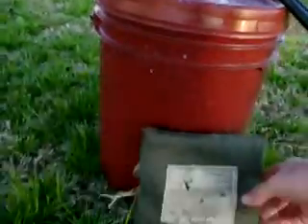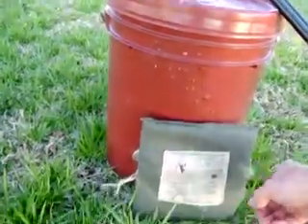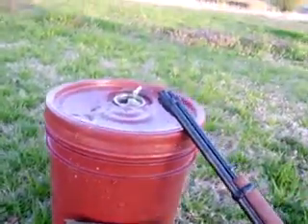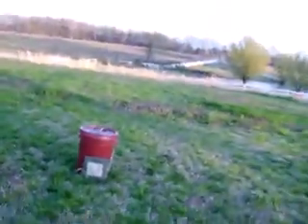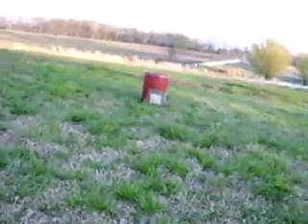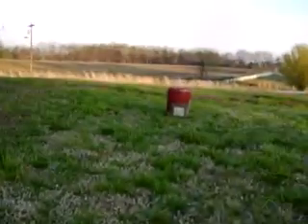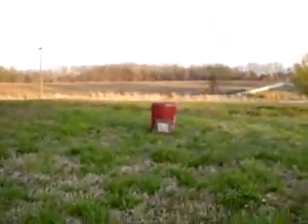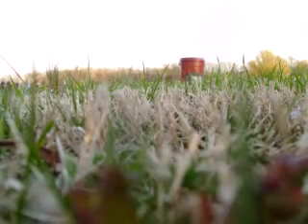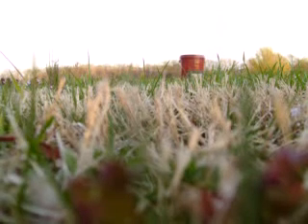I'm going to set this up by my bucket — not pinning it, just setting it loosely right there. I'll go back about 10 or 15 feet — somewhere right in here, pretty close range. Bear with me, I don't have a camera crew. I'll set it up as best as possible, load up, take a shot, and see what happens.